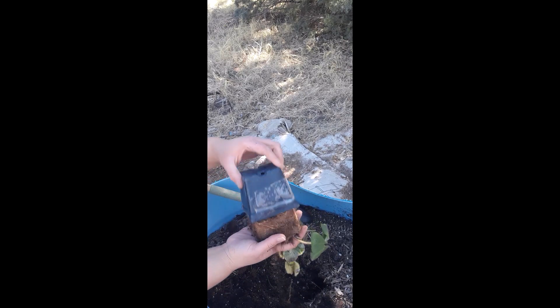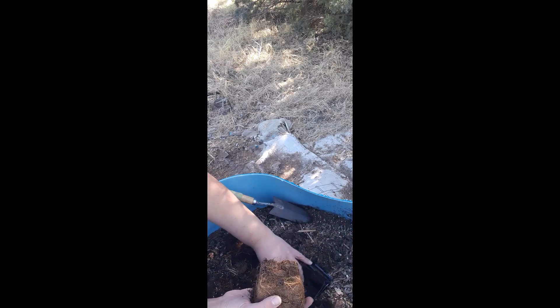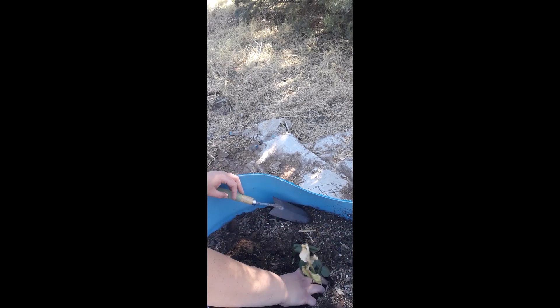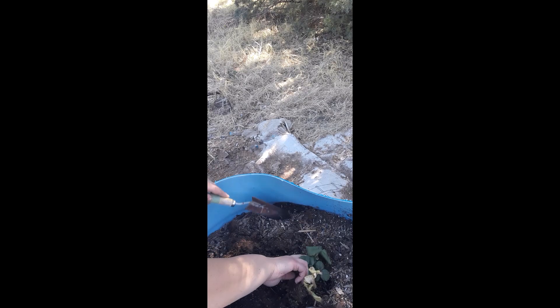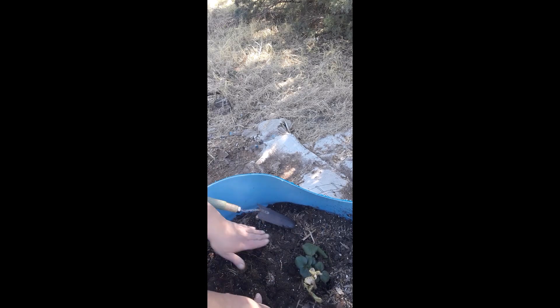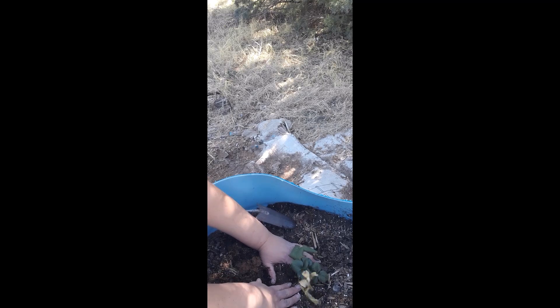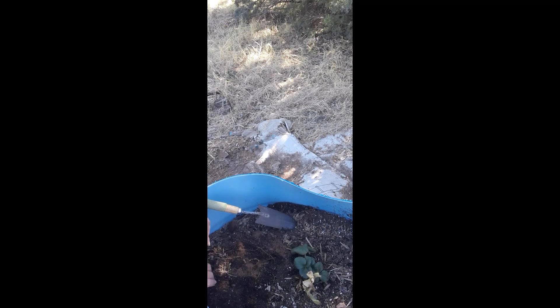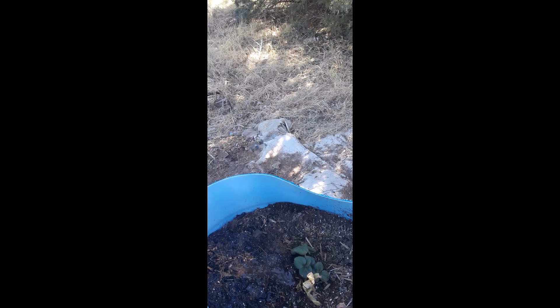I want to get some more barrels of strawberries going, so we're going to transplant this baby. We're going to make sure everything's nice and good. I don't think I'm going to have to loosen up any roots in this, but if you do have some overgrowth you're definitely going to want to do that. We're going to dig a hole about as big as the container, put our strawberry in, pack it down, and try to get the air out. Then we're going to water it gently.